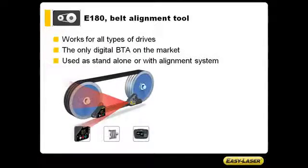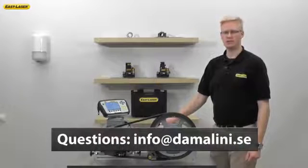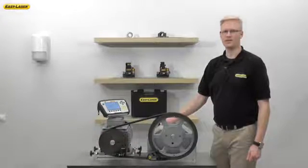The E-180 works on all types of drives in its standard design. It is the only digital belt tool on the market, and you can use it as a standalone or together with your EasyLaser E-Series alignment system. If you have any further questions on the E-180 digital belt alignment tool, please feel free to send an email to info@damalini.se. Thank you for watching.